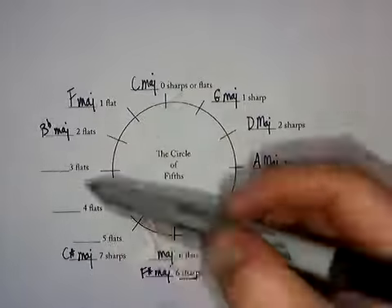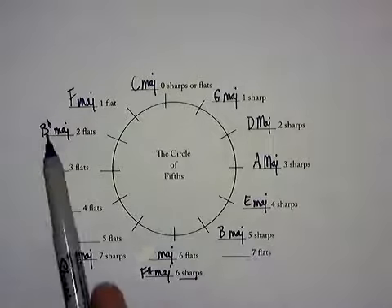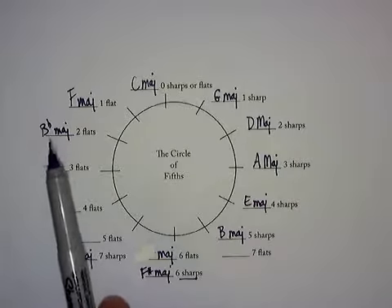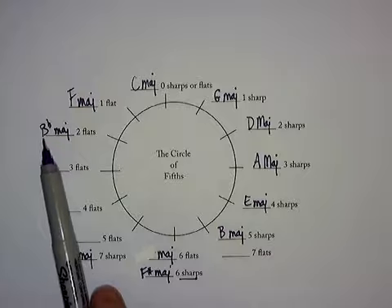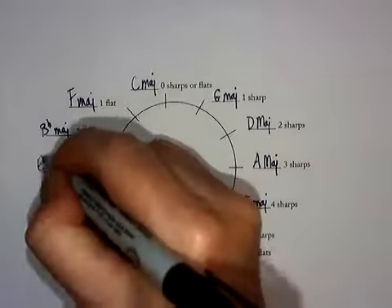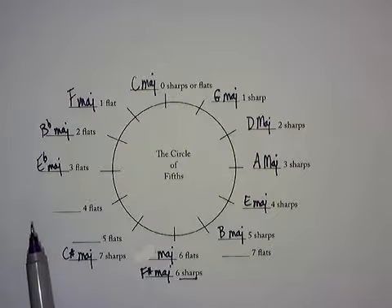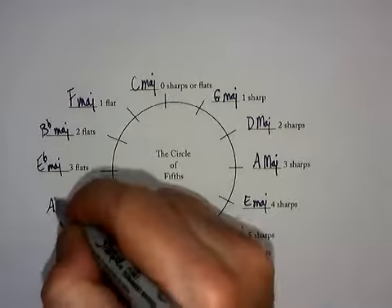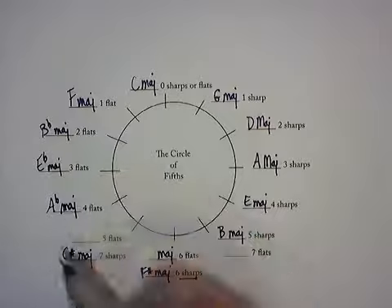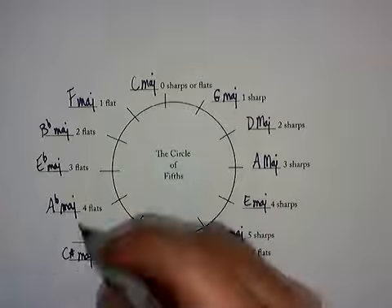Here's an easy thing to remember: from here on around, every one of the flat scales is going to have the word flat in the name. So you can just count letters and then add the flat to the name. Going backwards: B, A, G, F, E flat. Then B flat, E, D, C, B, A flat. Then A, G, F, E, D flat.